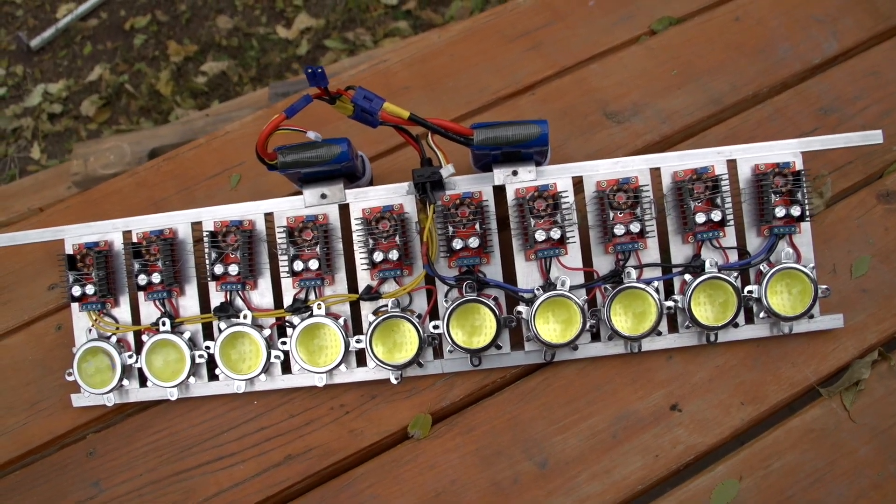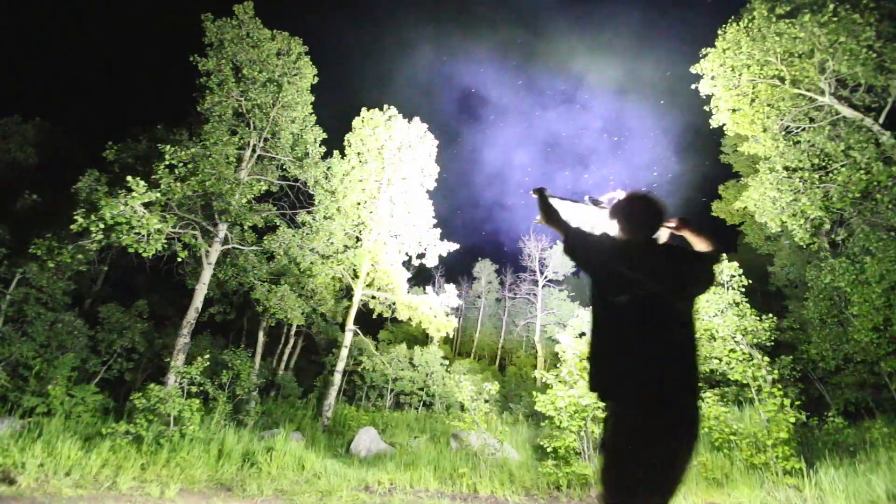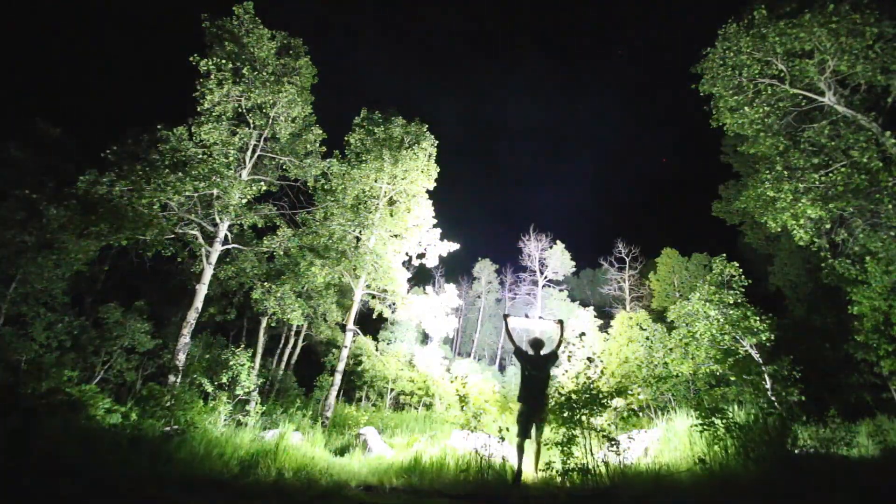This is my 1,000 watt homemade LED flashlight. It's commonly accepted that LEDs put out about seven times more light per watt than halogen bulbs.